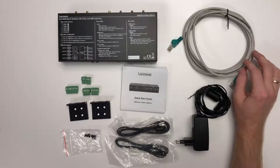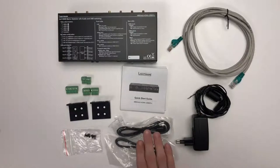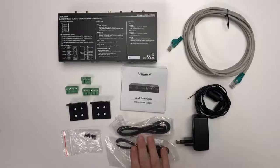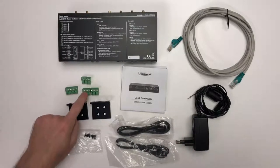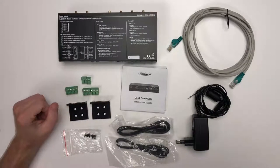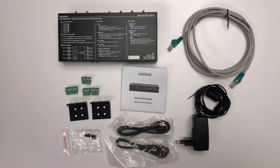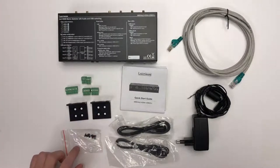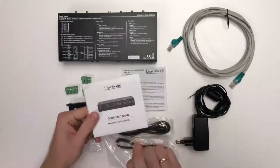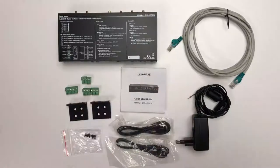You also get a 3-meter ethernet cable for ethernet connectivity. You get an infrared emitter and an infrared receiver. You get an 8-pole Phoenix for GPIO connections, two 5-pole Phoenix connectors for audio connections, and two 3-pole Phoenix connectors for RS-232 connections. You also get two rack ears and four screws, plus documentation including the quick start guide and important safety instructions — always a good place to start.